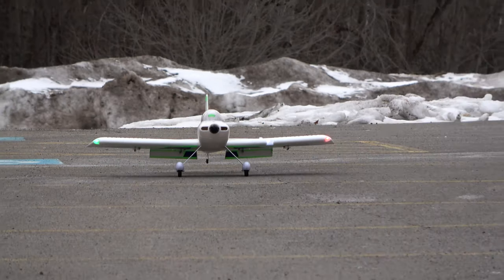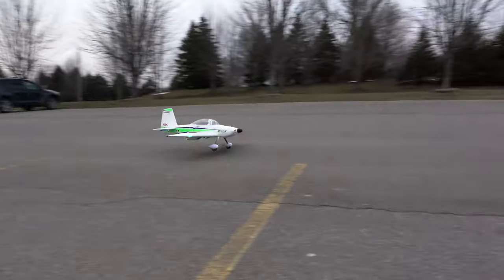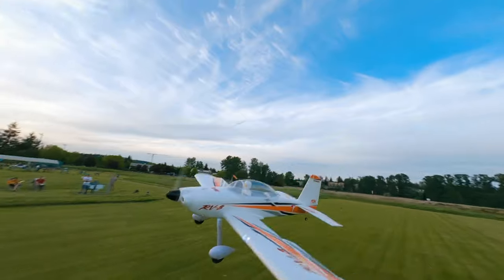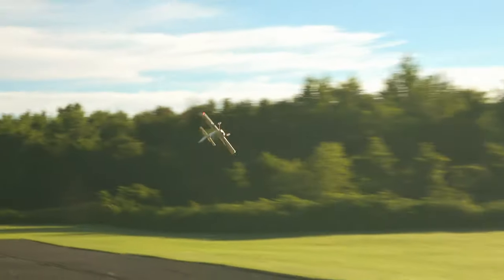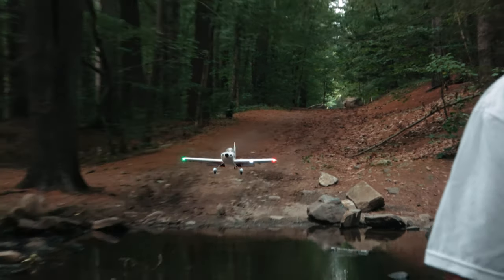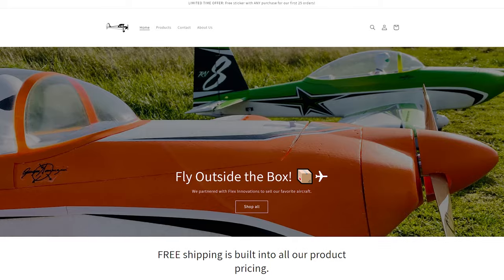The RV810E was designed from the ground up by Kike Somanzini and the team at Flex Innovations to be an aircraft that beginners through even Bob Hoovers can enjoy. It has one of the widest flight envelopes of any Park Flyer 10-size model aircraft available on the market. Having flown it over the last six months, we've learned that it tracks well, maneuvers on a dime, and has incredibly friendly handling. So we decided to partner with Flex Innovations and sell the airplanes we enjoyed most from their fleet.